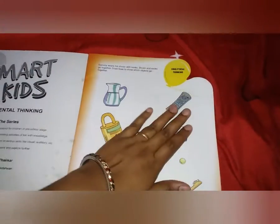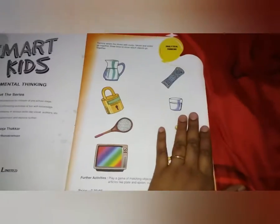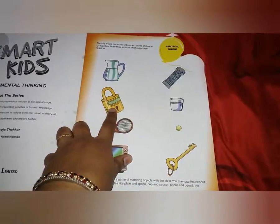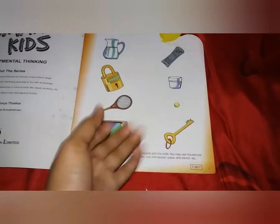Here they have given activities like identifying what things go together — for example, shoes and socks, jug and glass, lock and key. They also suggest what to play next and what other activities you can do alongside.